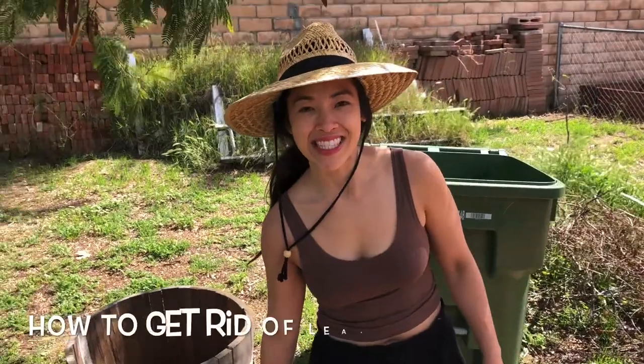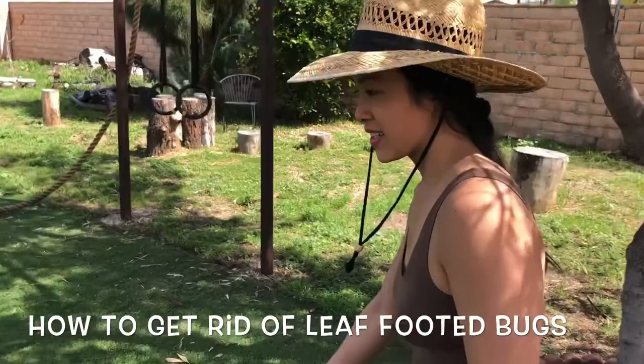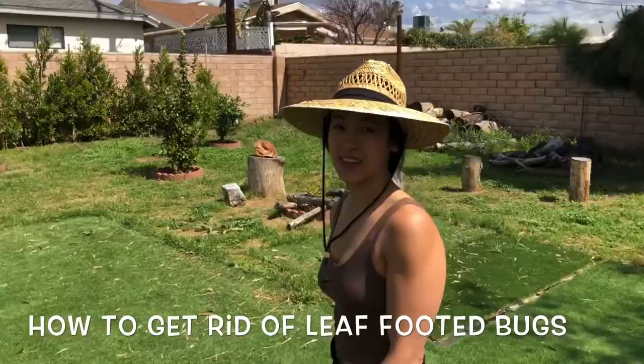I've got a bunch of leaf-footed bugs on my tangerine tree. A way to get them off before I pick them is by blasting them with water. They'll probably come back but they stay off for a while while I'm picking, so we're going to do it and get all the tangerines off today before they dry up.